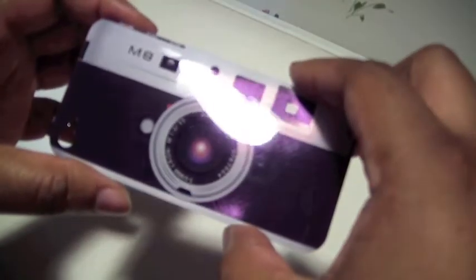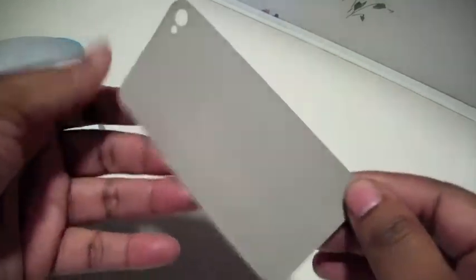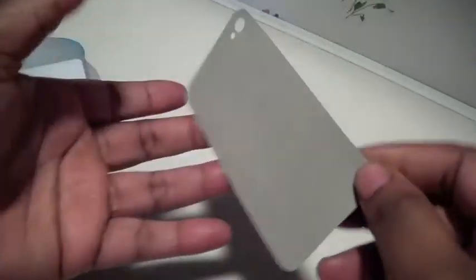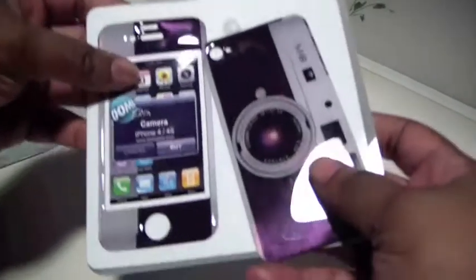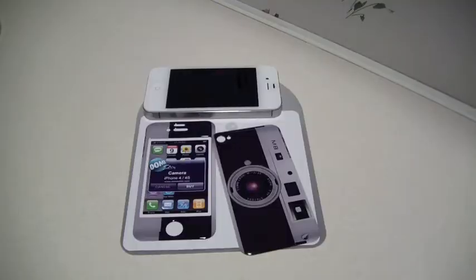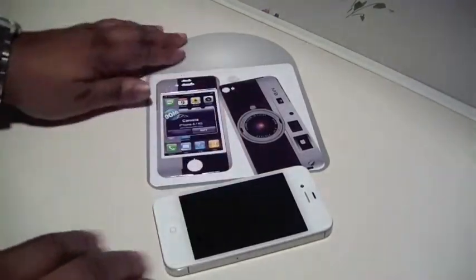Taking it out of the package — it's really thick and very tactile. They are reusable as well. Here's the back piece and this is the front piece. Now let's go ahead and do an installation on an iPhone 4 — just go ahead and clean your iPhone first.